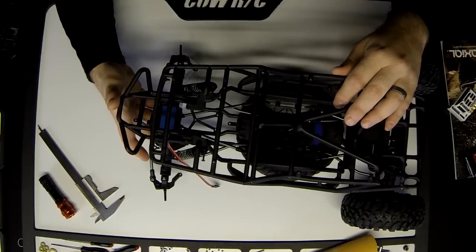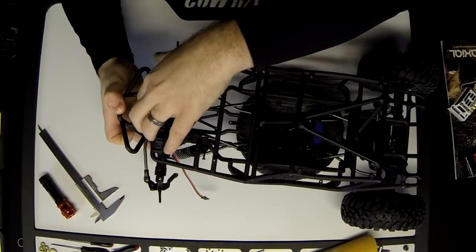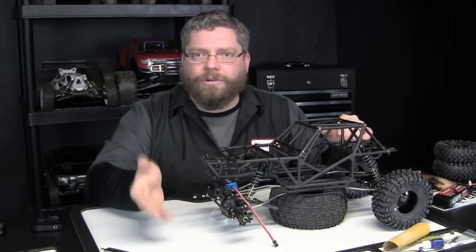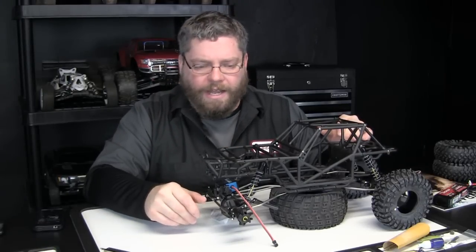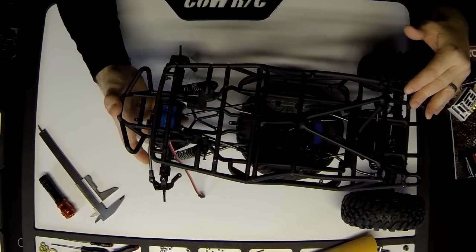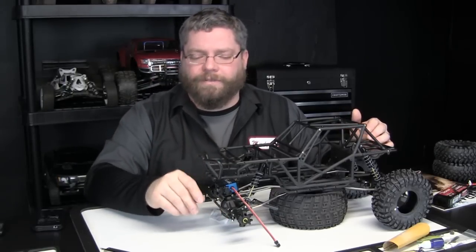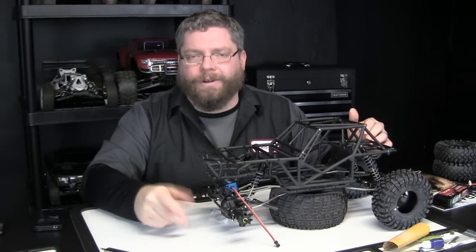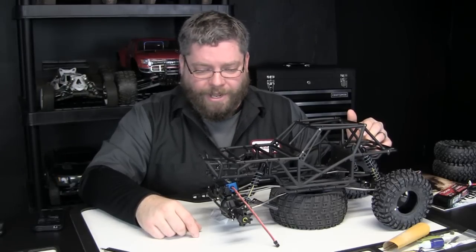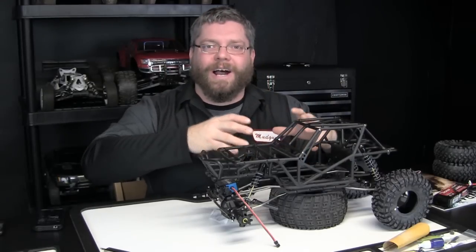I added spacers up front here. Once I got the cage on the chassis, the front servo horn hits the stock position of the bumper — I'm not sure why it was designed like that. To get full articulation and allow this servo to go all the way freely, you have to bump the bumper out just a little further. I added some spacers. It doesn't look great, but it's not going to make a difference one way or the other.